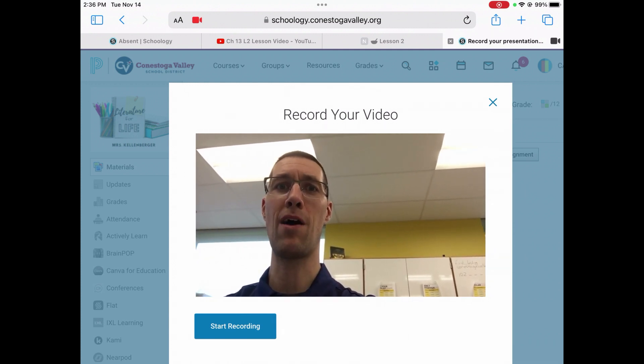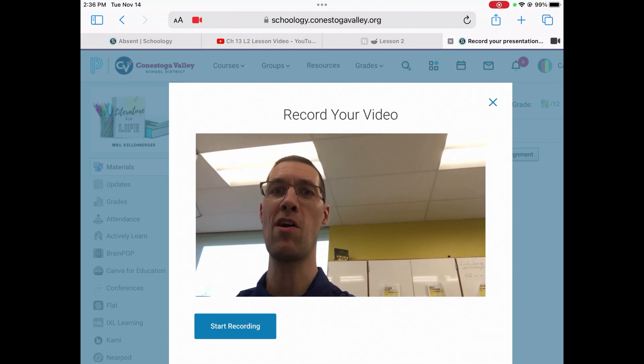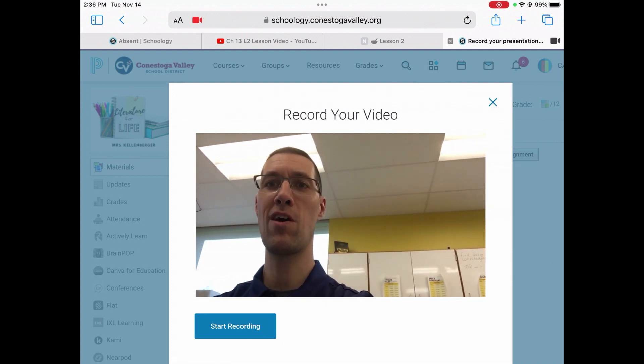It looks like I'm actually talking to you when I'm looking at the camera on the left side of the screen. But it's also really important to make sure that you can see yourself and that you can fit your entire bag presentation into the screen.